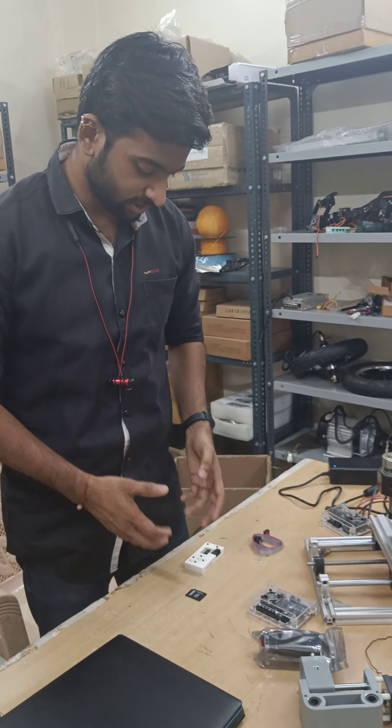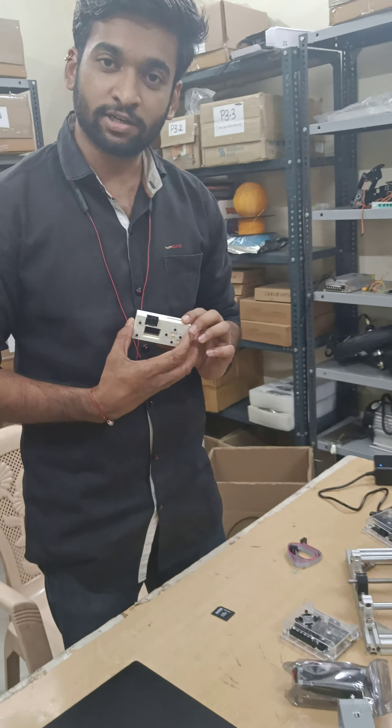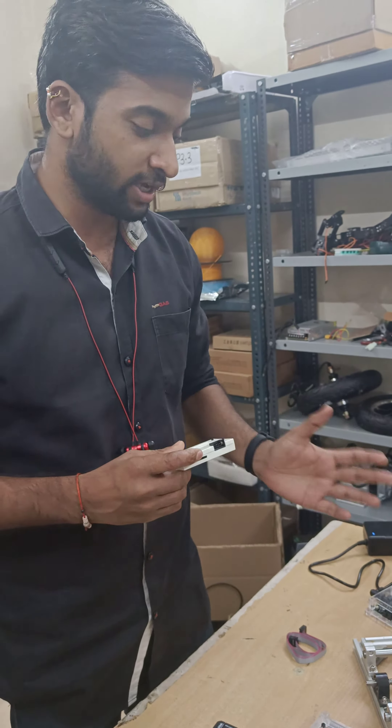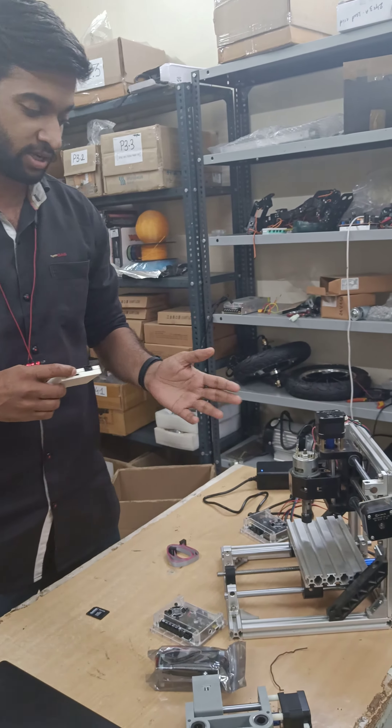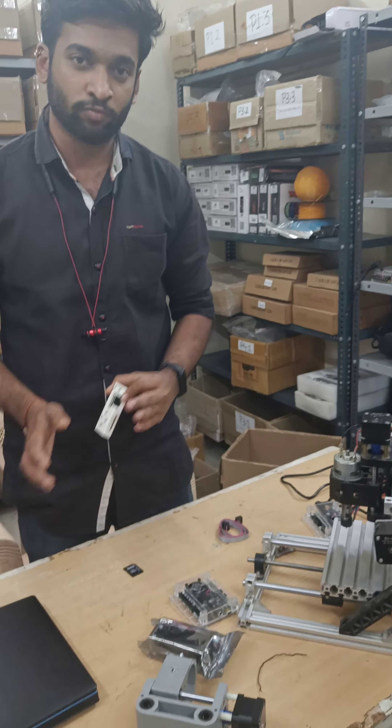Today at Robotics JNA, we are testing this offline controller for CNC machines. This controller gives you the ability to control any CNC — 3018 or 1610 — offline, without engaging your laptop with the CNC.